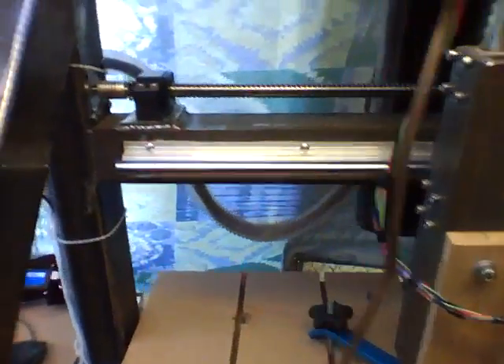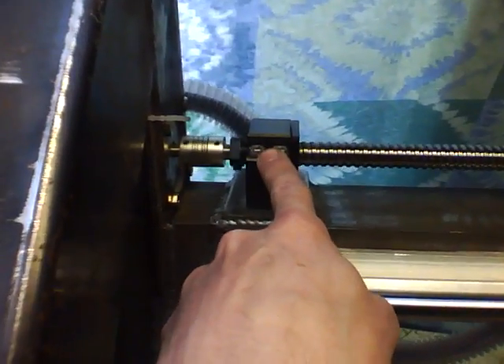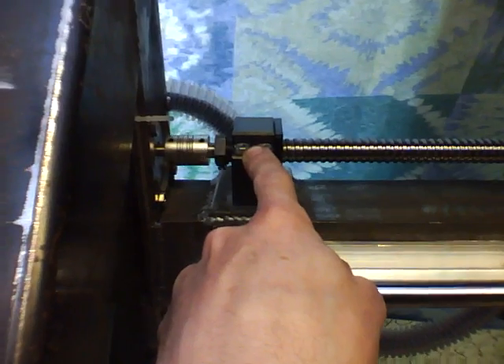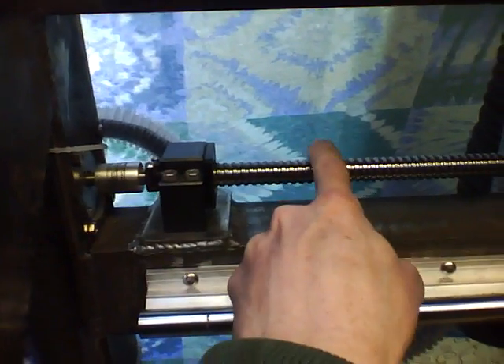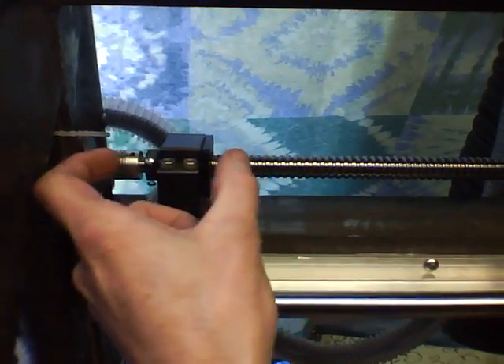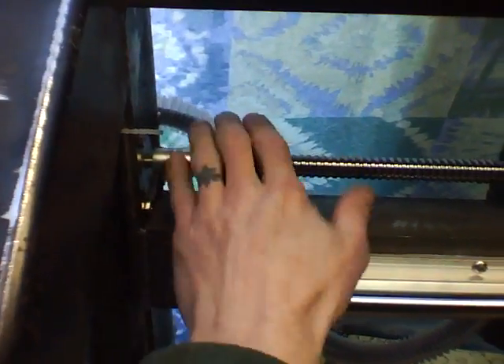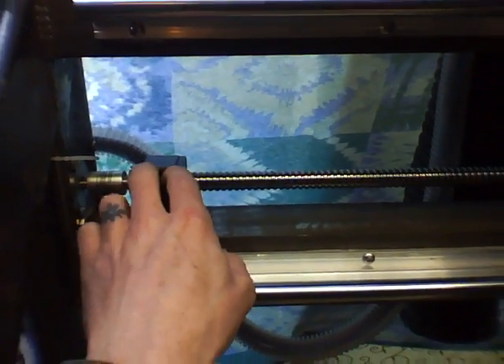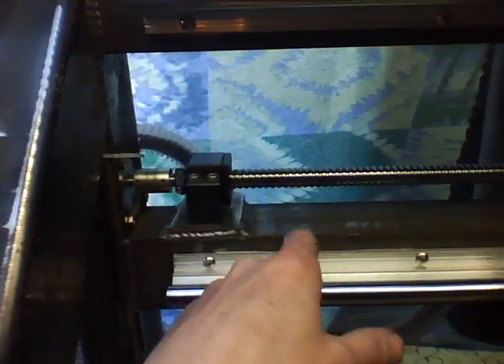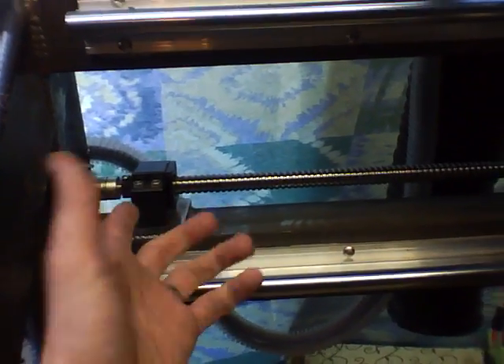As a matter of fact, I've blown this bearing already. There's about a 16th of an inch of play in this bearing — the ball screw can actually play in there. I've got a new one on order to fix that. I'm not sure if it just blew out or if the printing helped it along.